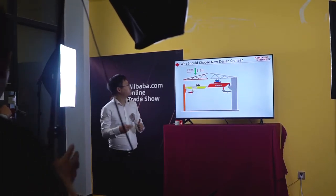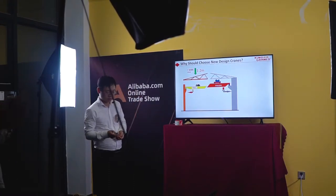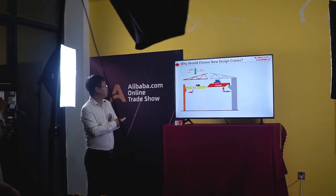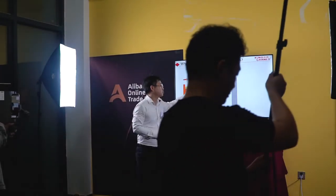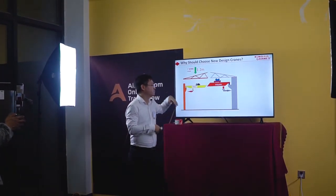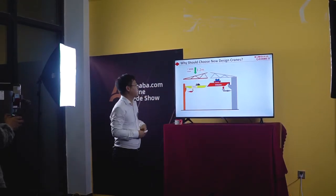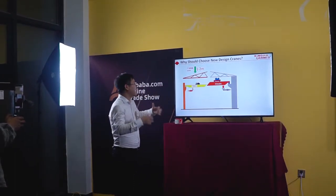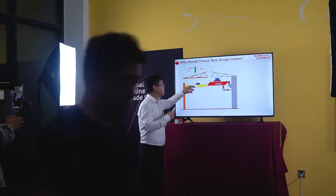Why should we choose these new design cranes? You can see this is the modern standard crane made by us, and this is a traditional design — a very old design from the former Soviet Union, from Russia. You can see the size is very large, while this new design is very compact.